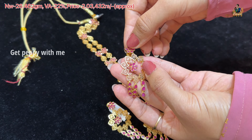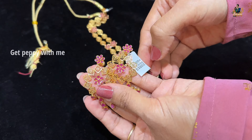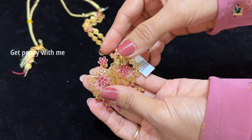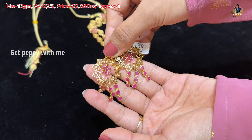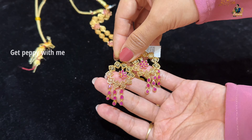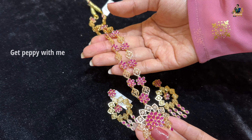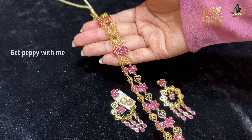It looks very beautiful. This is the Chandrama flower pattern hanging earring — it has all rubies in pure 22-carat gold with a glossy finish. Net weight is around 13 grams, wastage 22%, and the price is around Rs. 92,640. These pieces are very timeless and look very beautiful on Indian wear.